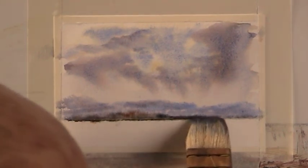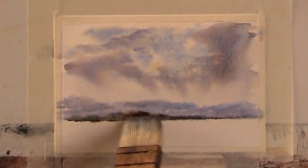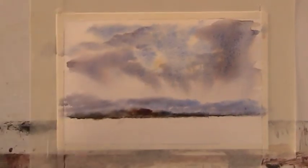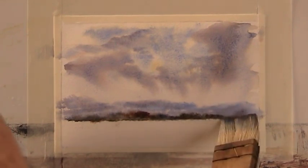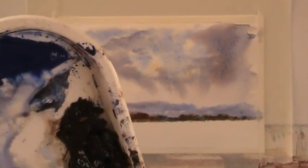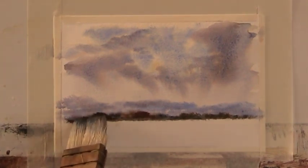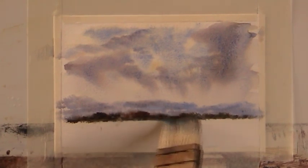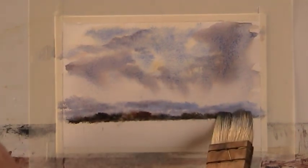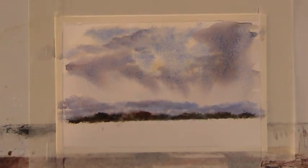Let's get some nice warm sienna in there — sort of watery colours, a bit of yellow, cadmium yellow — just a little background here. I'm not used to painting this small; I need my glasses for this. Let's put in a little bit up there to be able to lift out some yachts behind that — just a bit of interest in the background there.